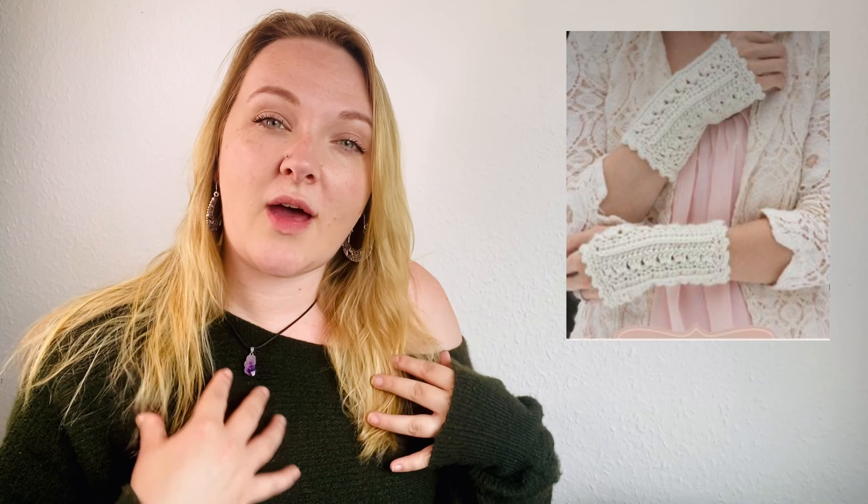Another pattern I've put in my Pinterest board is this one — it's for fingerless lacy gloves, and I've made them myself. They are stunning, I love them. They go really perfectly with the lovely lacy scarf from earlier and they just look so beautiful together — a perfect matching pair.